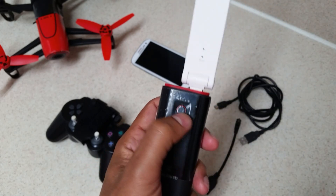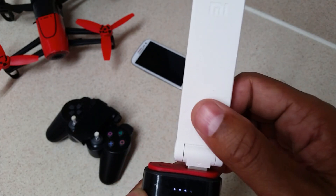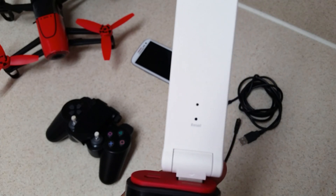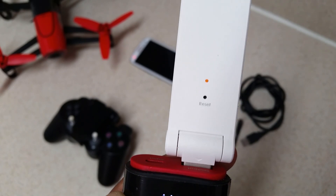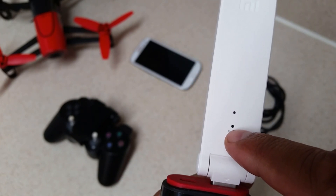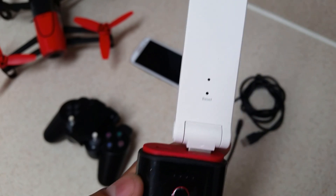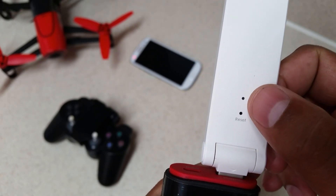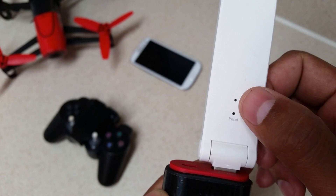When you plug this in to its power supply, it's going to light up yellow and then start to blink. That means it's powered on but not connected to anything. When you see the yellow LED light flashing, it means the device is powered on but not connected to any network.